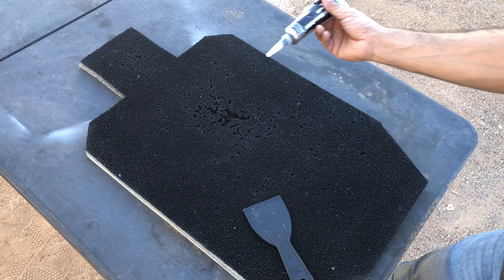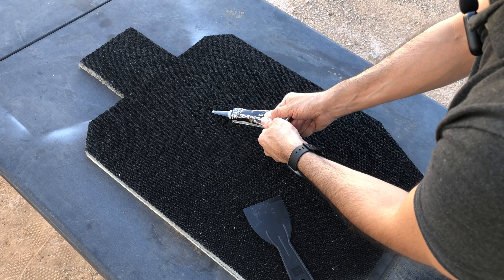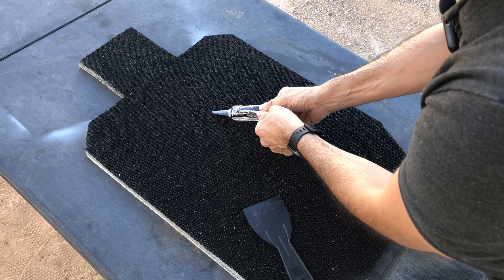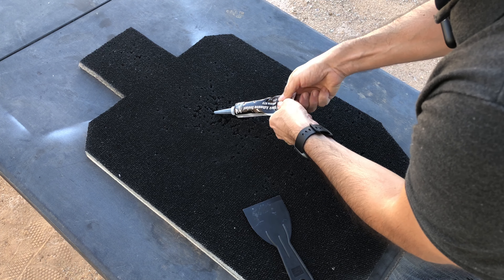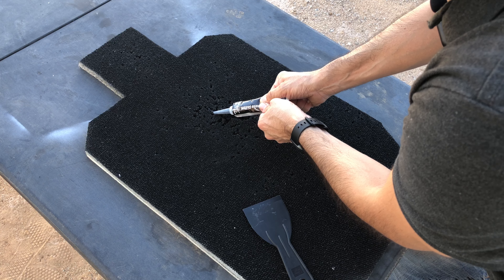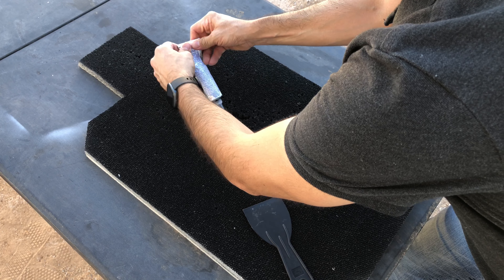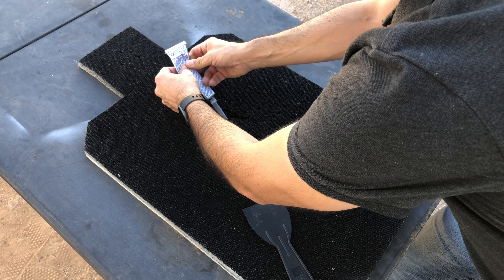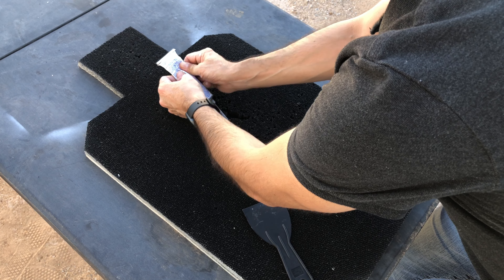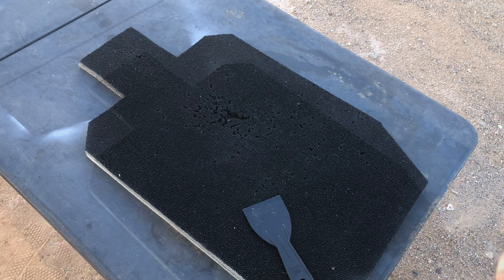The first thing I'm going to do is squeeze some of the sealant into the big holes there and see if it works. It's going in there — it's tough, but there it goes. And some more down here. Now I'm going to hit the areas that are mostly chewed up or the holes that I can see. I'll be back when I'm done with the back side of the target.